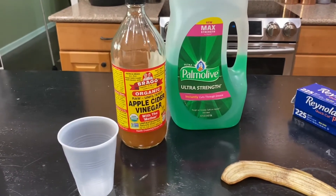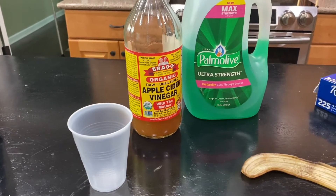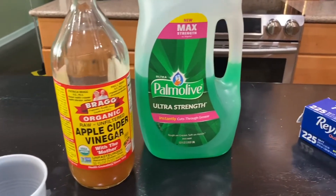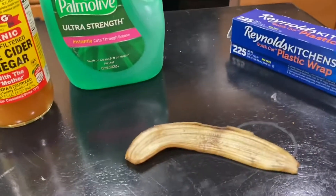Here is what we need to make this flycatcher: one transparent disposable cup, apple cider vinegar, dish liquid, plastic wrap, and a banana skin.